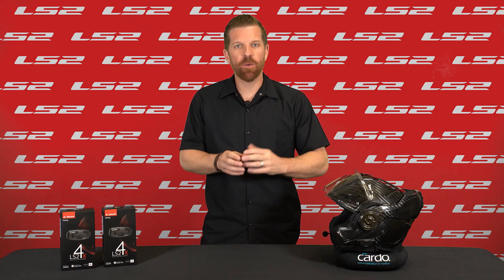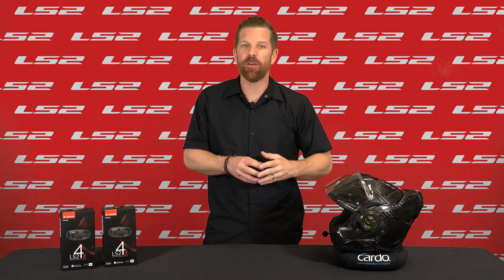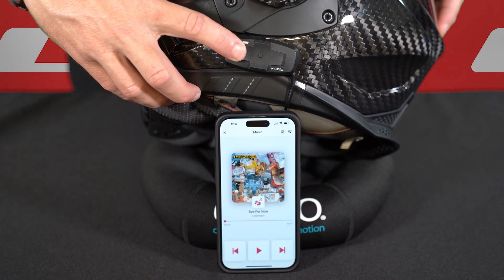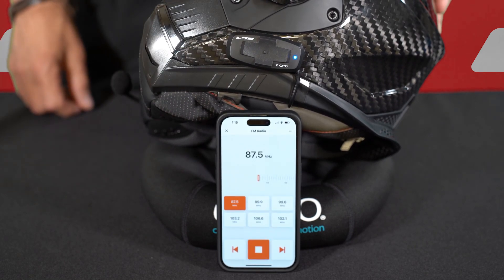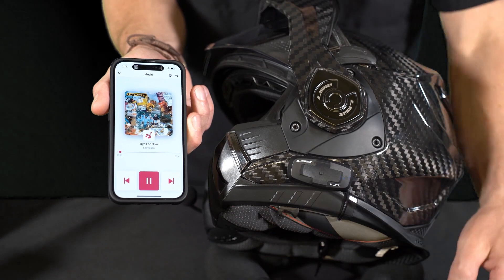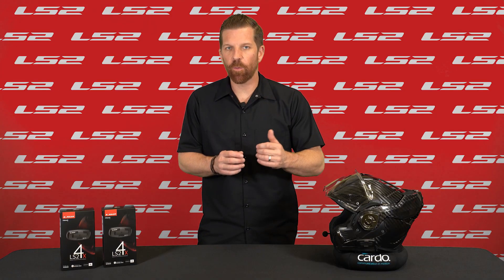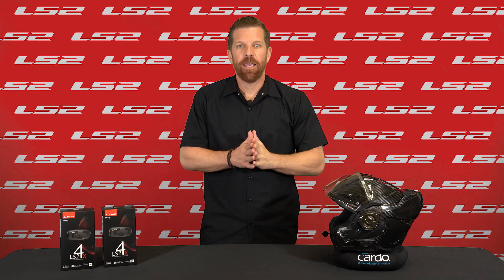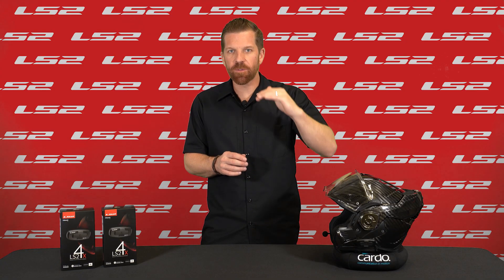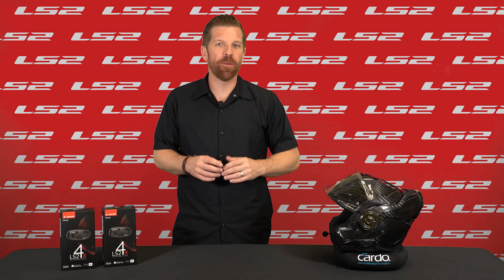When it comes to listening to music, you can stream music via Bluetooth or utilize the built-in FM radio. When there's no music currently playing, tap the front button one time to start music streaming, or two times to initiate the FM radio. While music is playing, a single tap of the front button will skip to the next song or next FM preset, and a single tap of the rear button will skip to a previous song or previous FM radio preset. You can adjust the volume by clicking the upper or lower button, with each click either adding or removing an increment of volume.